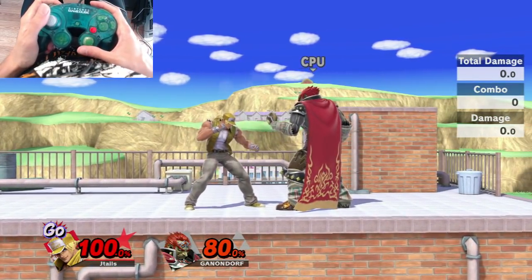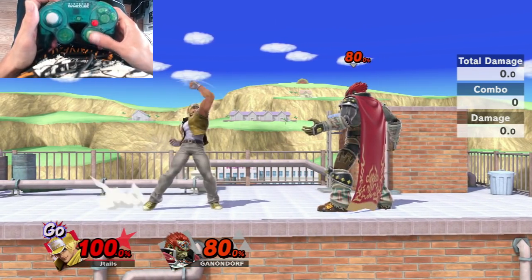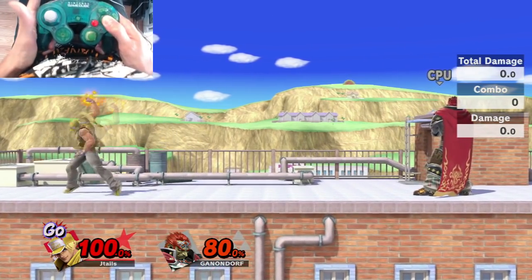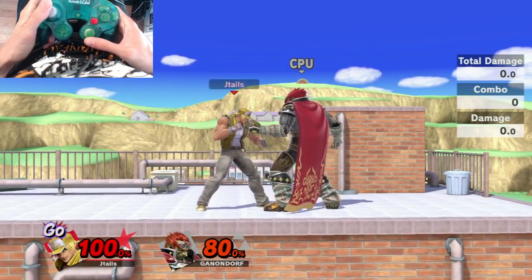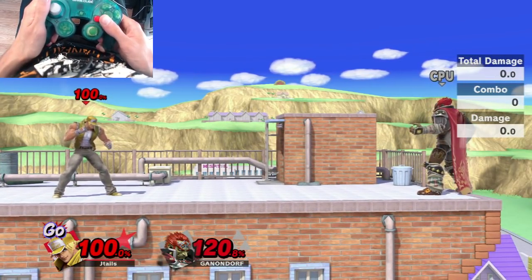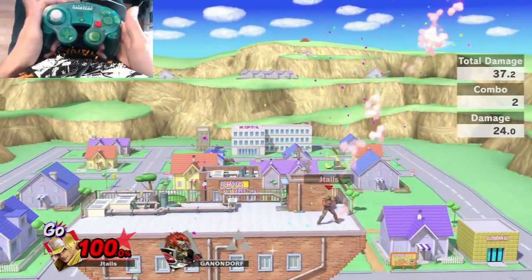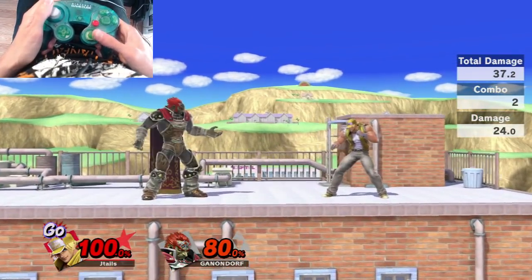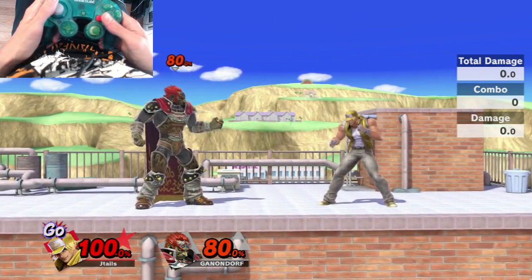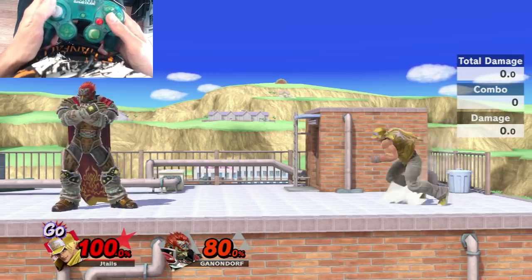The next cancel is into Power Geyser using up tilt on the C-stick. While up tilting, you're already inputting the Power Geyser motion. This will kill opponents at 100% and up — right now it should kill Ganondorf. Make sure you understand that confirm; it's really good for opponents coming from above. You can stuff them out with up tilt and then go into Power Geyser for the KO.